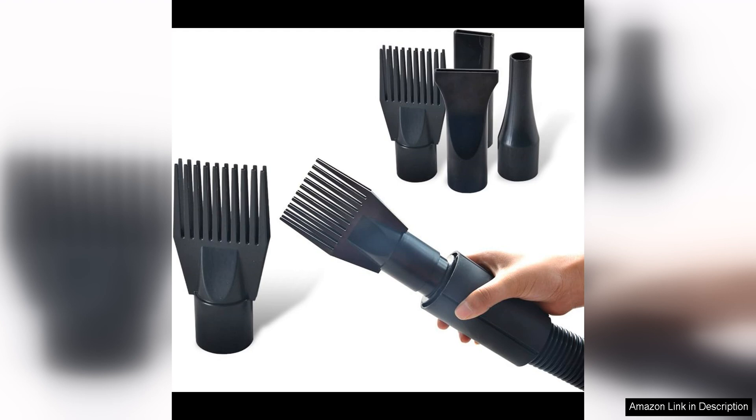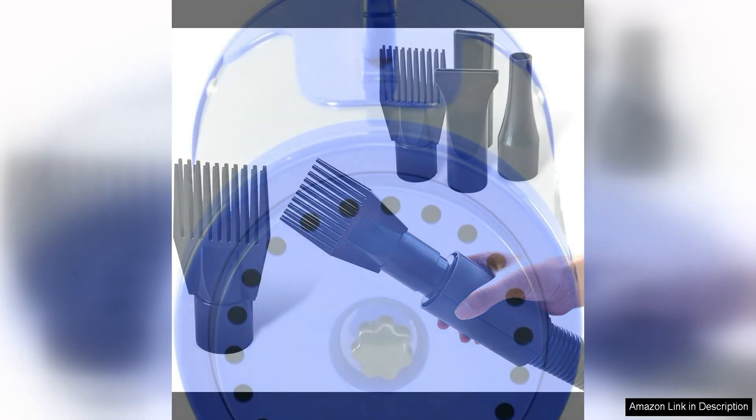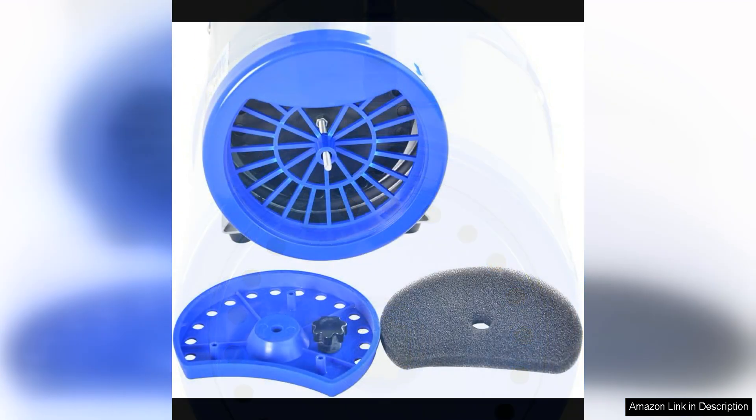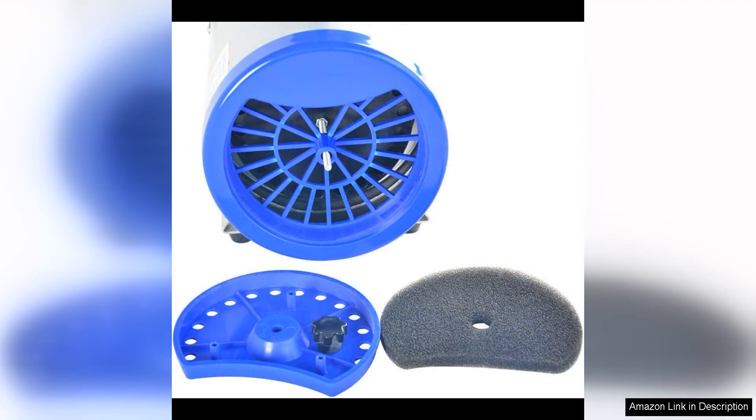Another great feature of this dryer is its quiet operation. Many pets can be nervous or anxious around loud noises, so a quiet dryer can help make the grooming process more comfortable for your pet. The Shalandi Groomer Partner Pet Hair Force Dryer operates at a low noise level, keeping your pet calm and relaxed during grooming.